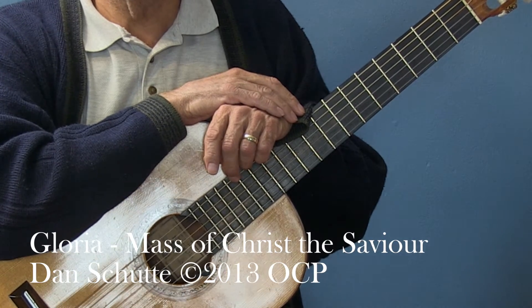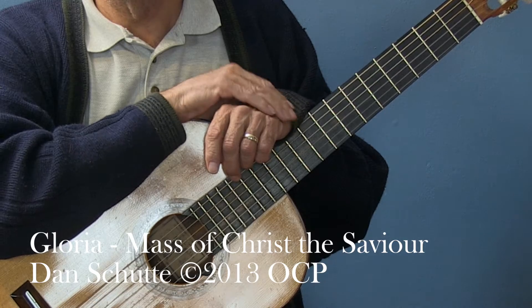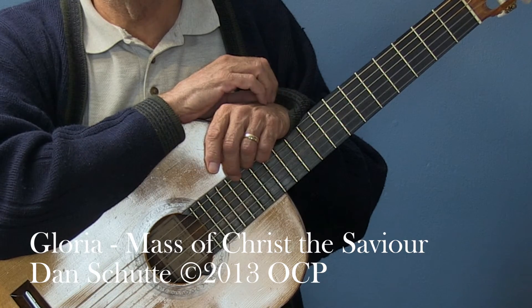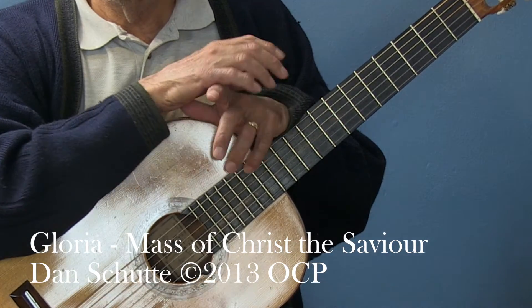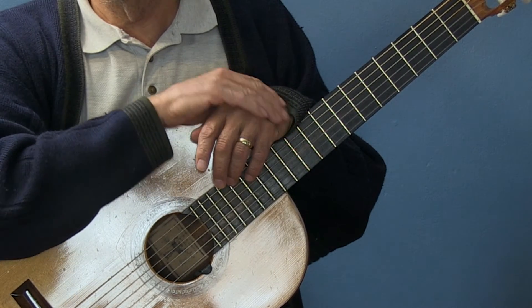In previous videos on the Liturgical Guitar Association site, I've played the parts of the Mass for the Mass of the Savior by Dan Schutte. My aim is to play in a fingerstyle to pull out the melody to help provide that for the congregation.